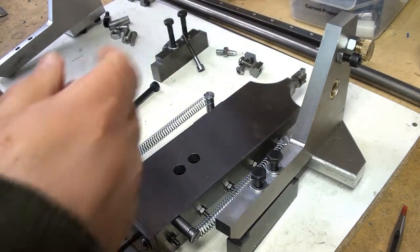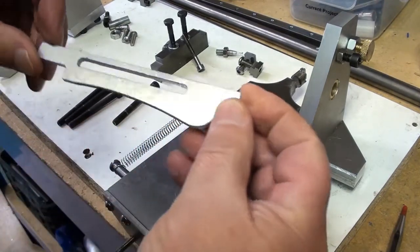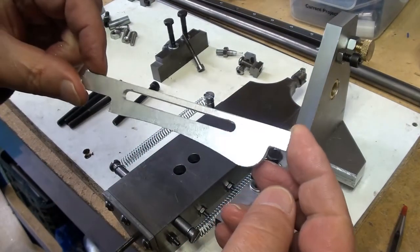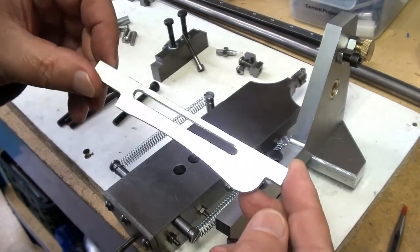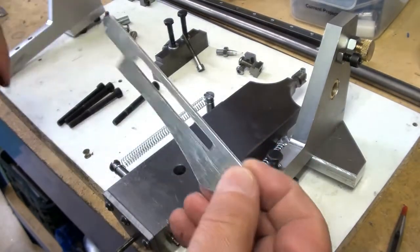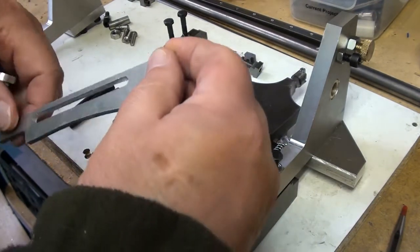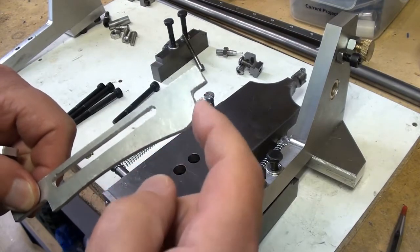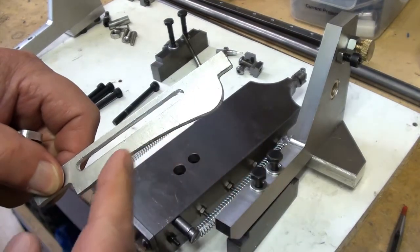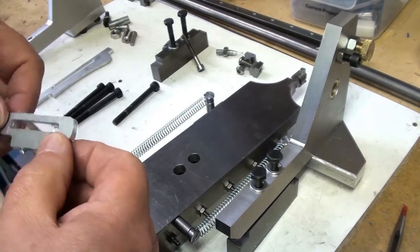I've also started making a couple of cut outs with the Sheppoco CNC router in 4mm aluminium. I've just roughly cleaned that one up. That is to make the shape of a machine handle — this is obviously half of it. And I've also made a tool setter.